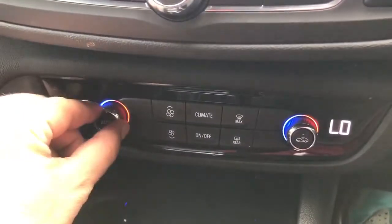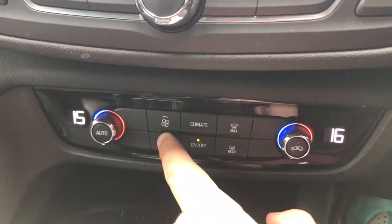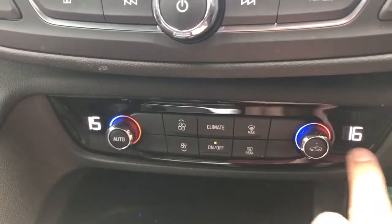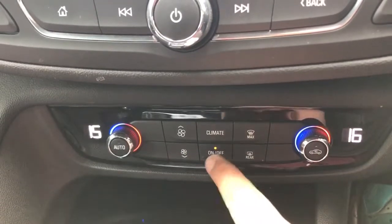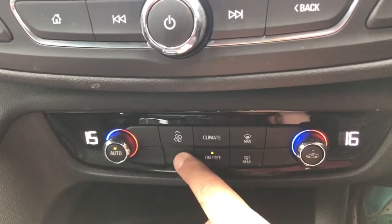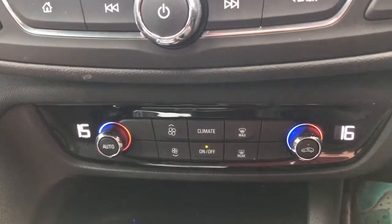We have the volume for the stereo and dual zone climate control, so you can adjust the temperature on either side of the car and the fan speed up or down. All fan speed and temperature adjustments show on the main screen as well as down here on the controls. The air conditioning is on, but if you hit 'auto' the car will maintain those temperatures by taking control of the fan speed itself — and you can override that at any time.